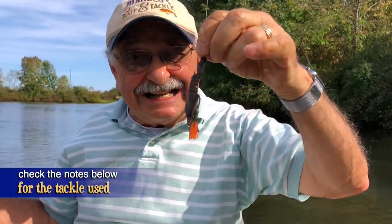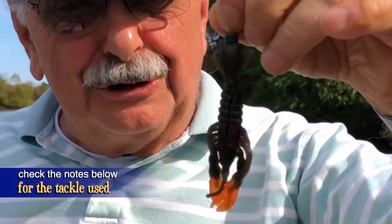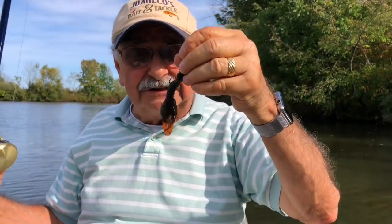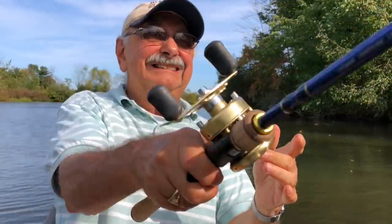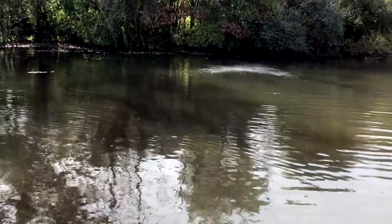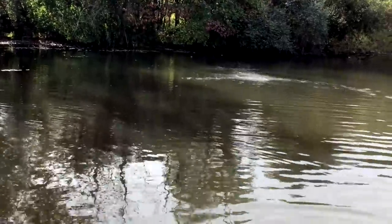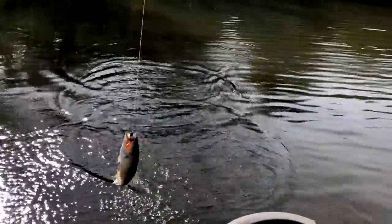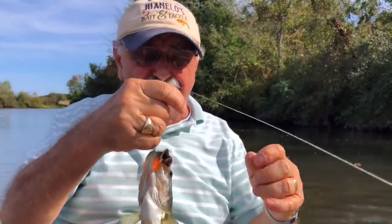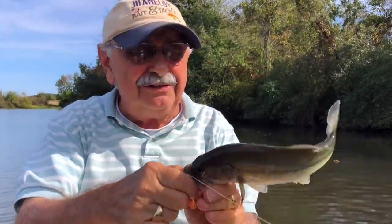Let me show you what I'm using today. This is called the Z-man Crawdads. Z-man doesn't make it anymore — it's not listed in their online store — but you can still find it in some other tackle shops online. That's my last one. So small, but at least they provide food, you know what I mean. We need to cull them anyway.